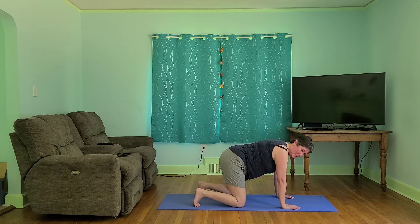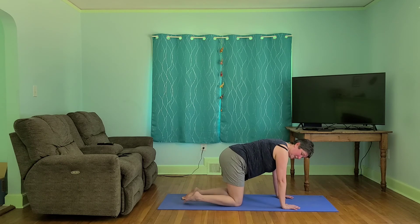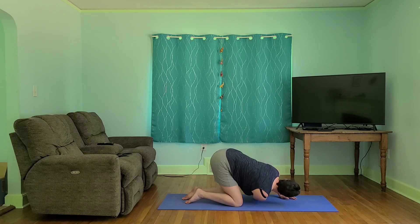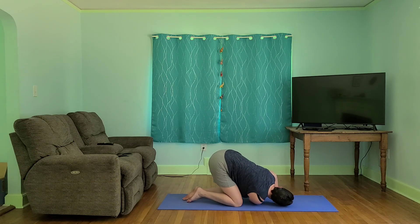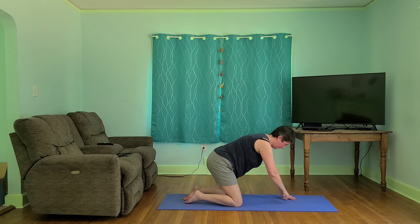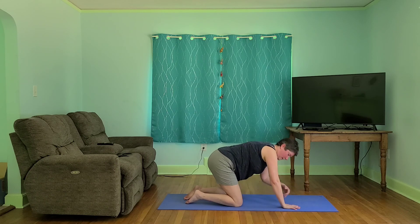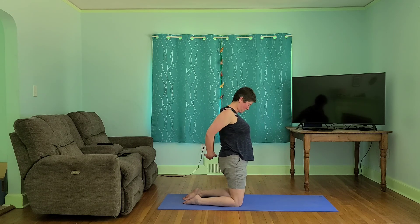From here, we're going to take it to a little flow with our thread the needle. Inhale here, exhale one arm under, inhale up, exhale the other under. Let's come back to the center, and we'll go ahead and bring it up — a little opening up here through our chest.